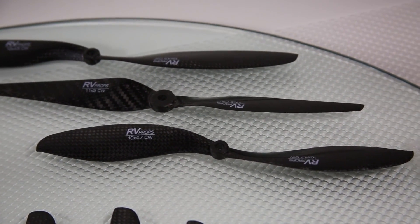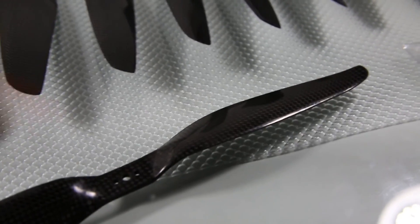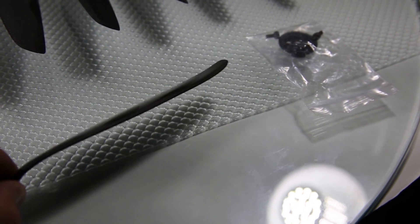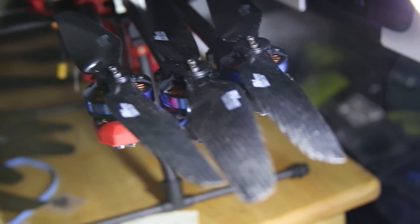I want to show you a different style of props, which is the Taro T-style. The difference between Taro props and RV props is the shape. The Taro prop has a more aggressive leading edge with a raise and then an upward flare at the tip — it is the latest design. But we found that by switching from the Taro props to the RV props on this 680 Pro, we reduced our hover current by 5 amps, from 30 amps down to 25 amps.